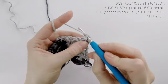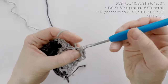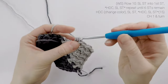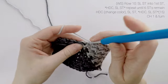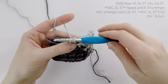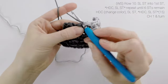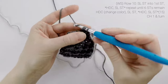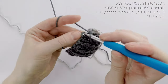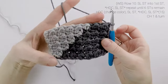Now on to row 10. We're going to slip stitch into the first stitch, then half double crochet into the next stitch, slip stitch into the next stitch, and we're going to repeat until six stitches remain. On this half double crochet, we're going to change colors — so we're going to drop color B in front of us, and then finish that final pull through with color A. Then finishing across, we're going to slip stitch into the next stitch, half double crochet in the next, and repeat until the end. At the end of row 10, our stitch count is still at 15. We're going to chain one and turn.